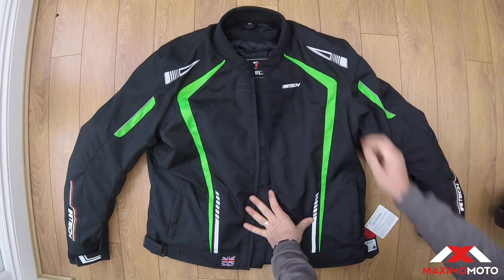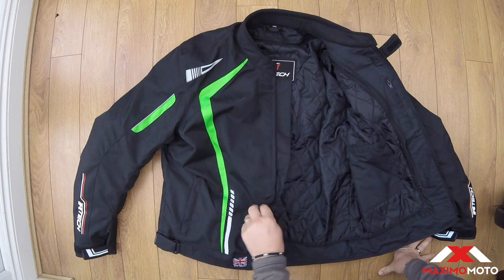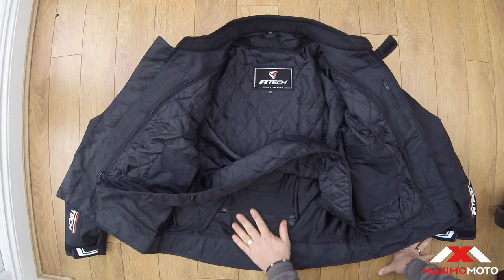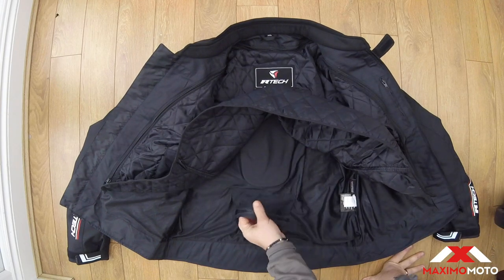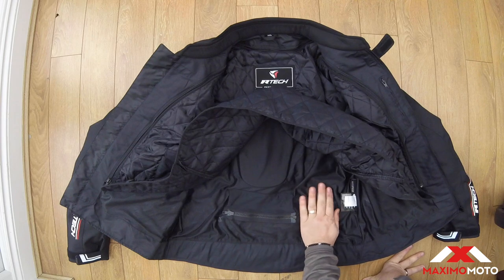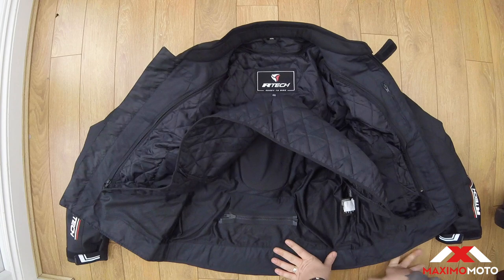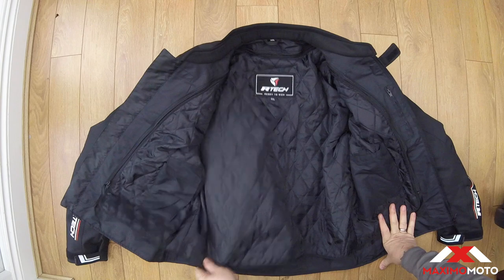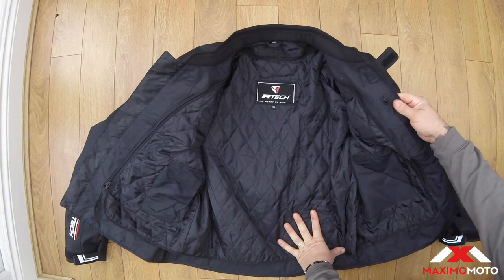It's got a little velcro strap there. Inside it has got a thermal lining that can come out. Inside that you've got the zip for your trousers to connect to the back of your trousers. It's got a soft shell mesh liner, and you can see there's a back pad — it's got a back pad in a pocket, plus a zip pocket here.